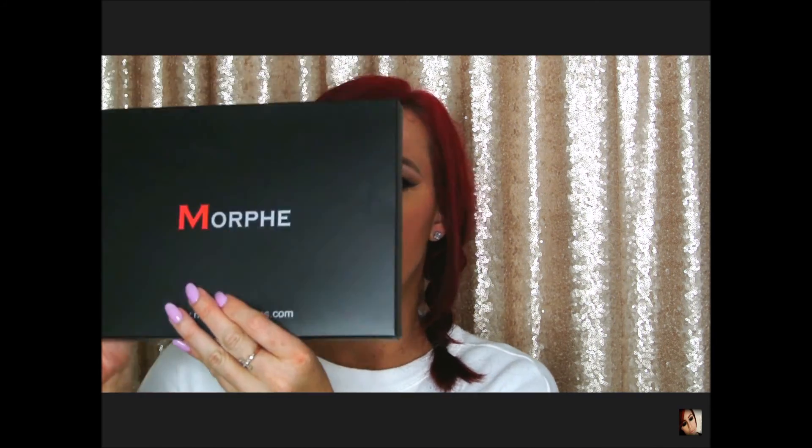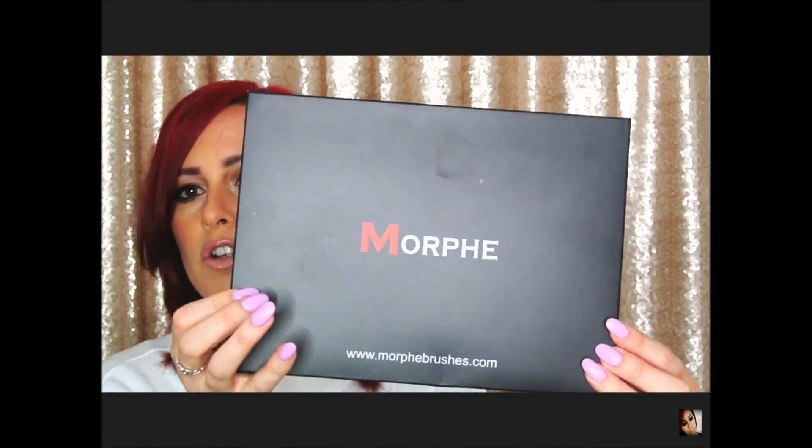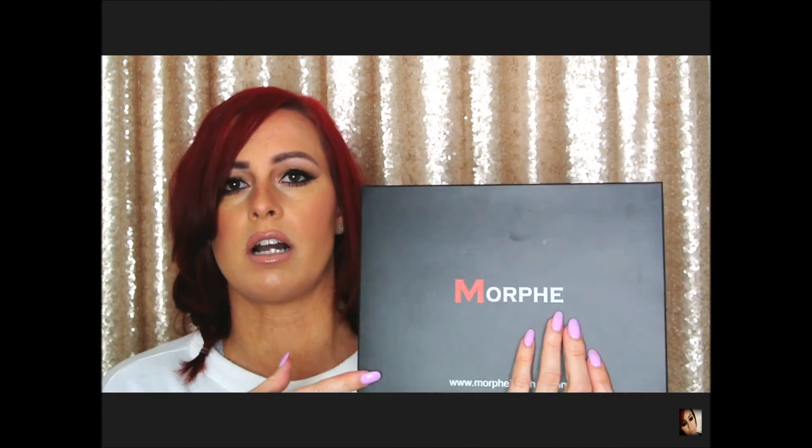Hey guys, welcome back! I have another video for you guys today — it's going to be an unboxing and a swatch video. I just recently purchased the Morphe palette, this one is the 35B, I believe it's called the Glam Palette. I obviously already took it out to see the colors, but I put it back in the box so we could do an unboxing. I'll take it out and show you guys the colors — very excited for this video, so let's go ahead and get started.